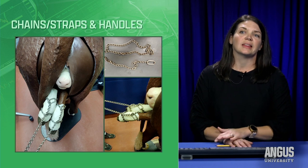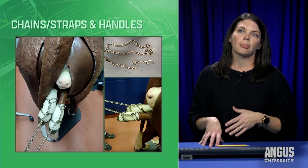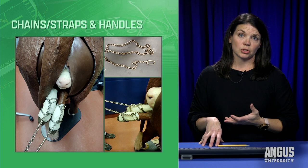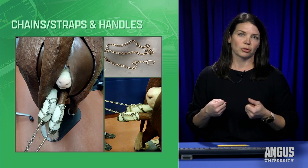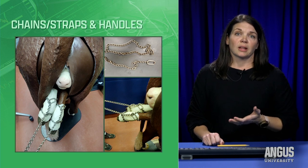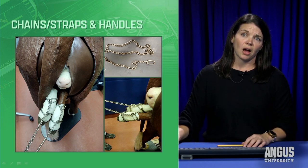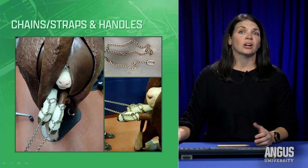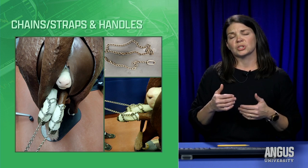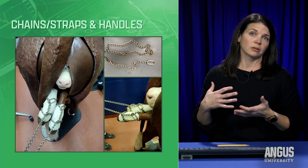For chains and straps: after using the disinfectant, I put clean water and disinfectant back in the bucket, and that's where my chains live so they're ready to go. I prefer chains over straps because I feel I can get them cleaner — they don't hold birth material as much. The biggest reason I like chains is you can create a half hitch, with a loop over the fetlock and another half hitch above it. This distributes tension across that foot and protects the growth plate, because if it were to break, we could have detrimental effects for the lifetime of that calf.